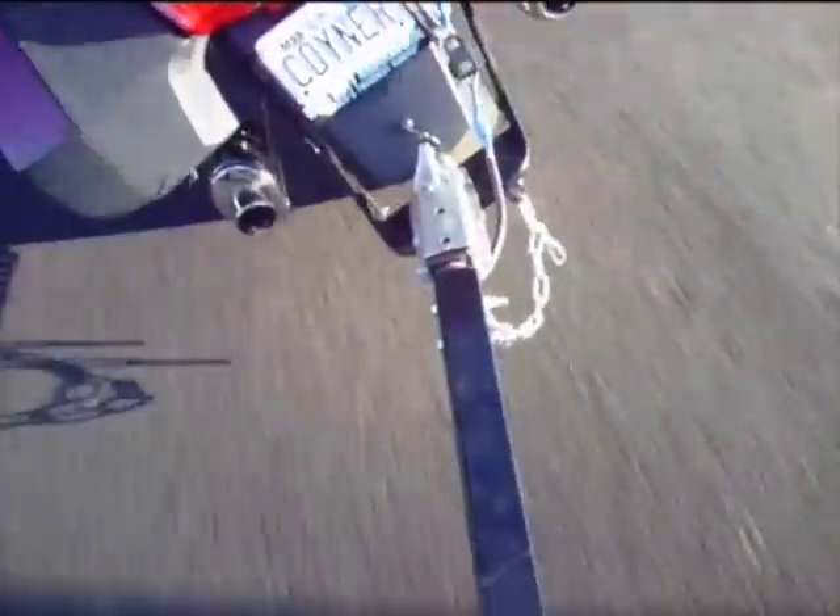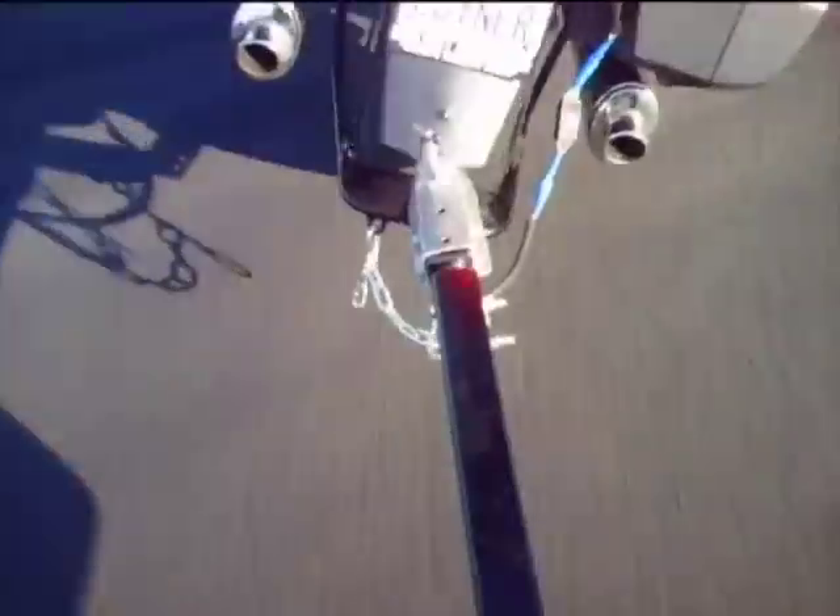Like pretty much everything I sell, this swivel is made in the USA and it's well built. It is milled from aircraft grade aluminum and it has a no maintenance design.